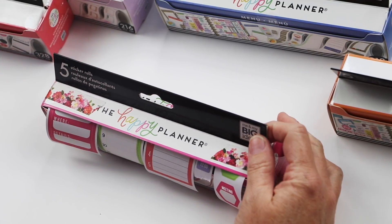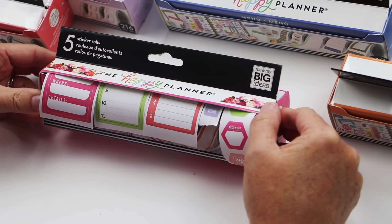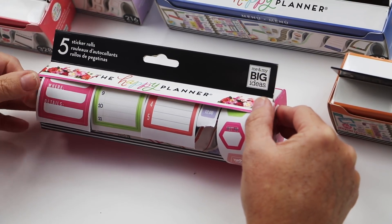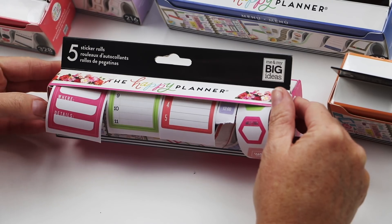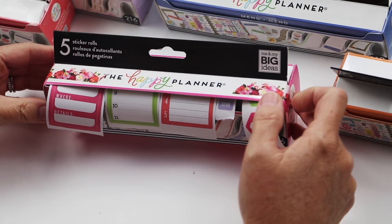So that's how these sticker boxes work. The ten different designs will be released on December 28th in Michaels stores and also on January 8th at shop.meandmybigideas.com.